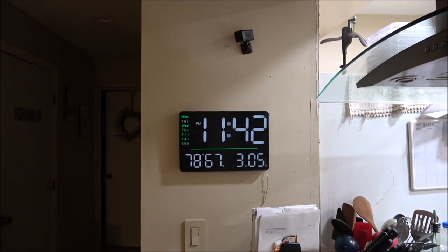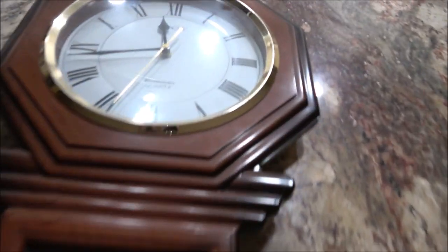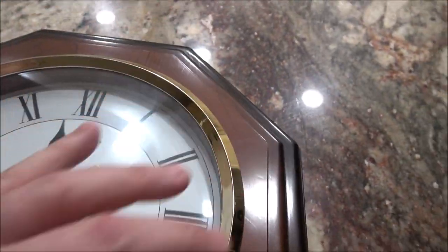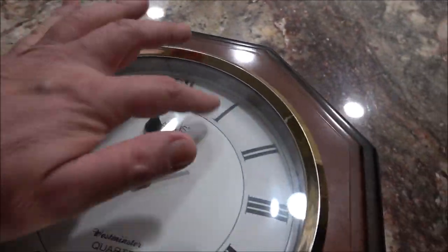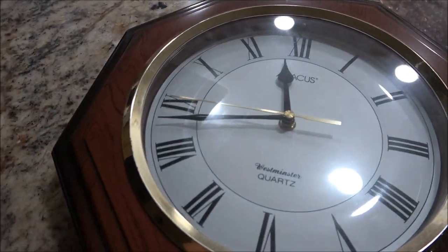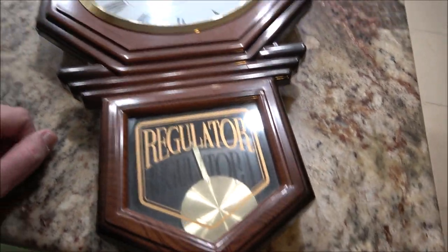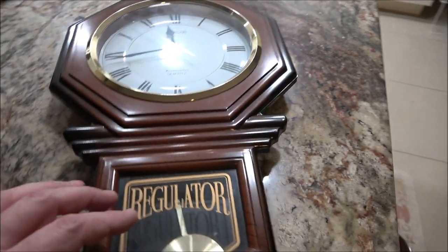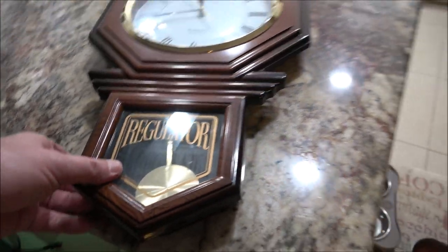Okay guys, as you can see it's 11:42, late night video. It's almost a shame to take this apart. It's a beautiful clock, and it does work. Everything works fine on it — as you can see, it's keeping time. But I'm going to try to take the movement out of here, and the chimes,